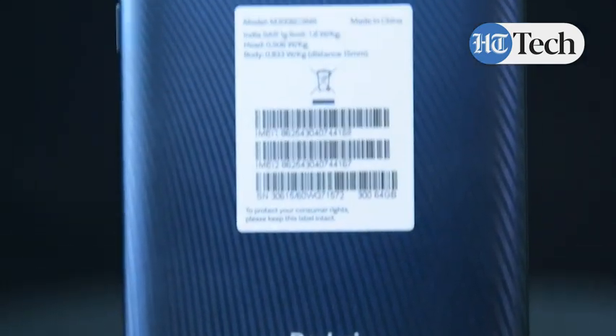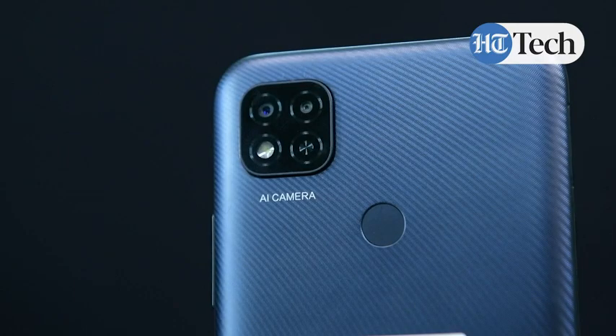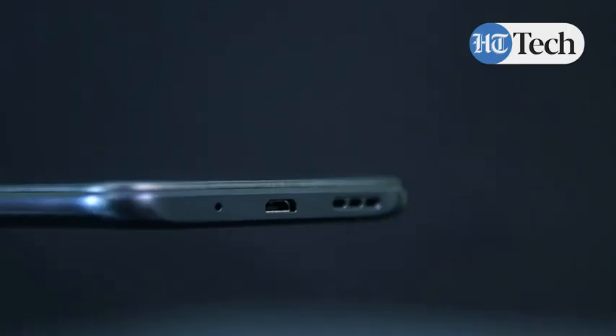At the back you have a textured black finish — we have this matte black variant of the Redmi 9 — and it has basically all the simple elements that you look for from a phone these days. The rear fingerprint scanner is rightly placed quite below the rear cameras, and then you have a micro USB 2.0 port at the bottom right next to the bottom-facing speakers. You also have front-facing speakers right above the notch where the front camera sits.